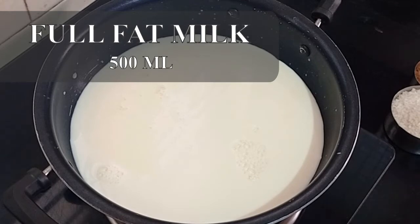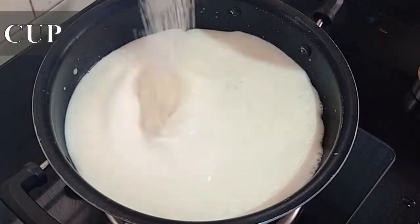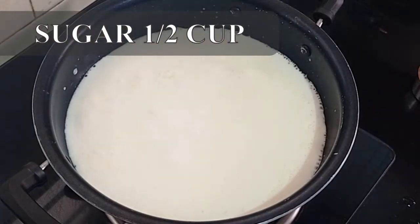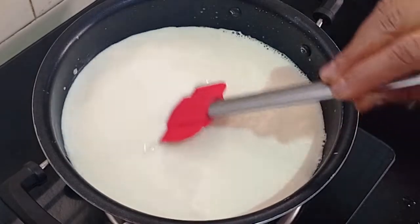This is 500 ml of full fat milk. We will boil this. After boiling I am adding half cup of sugar. Now we will allow this sugar to melt.